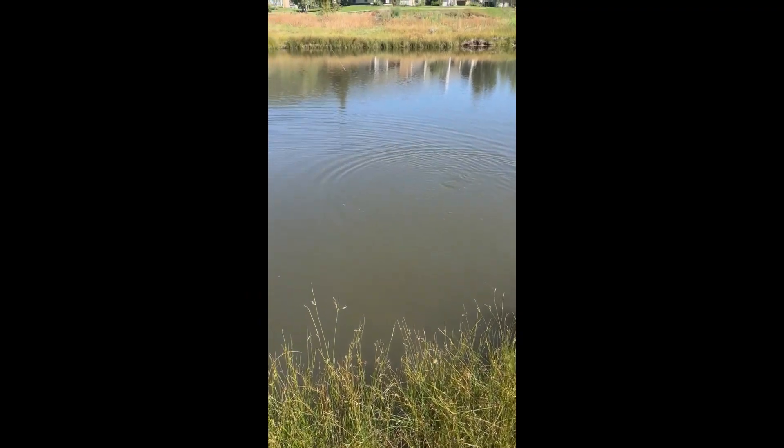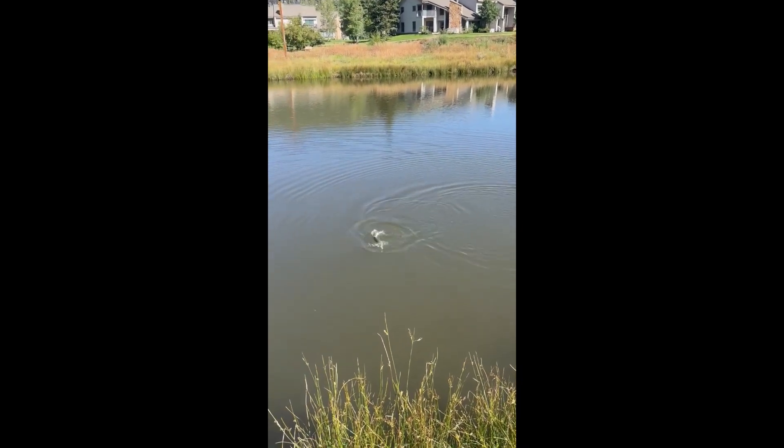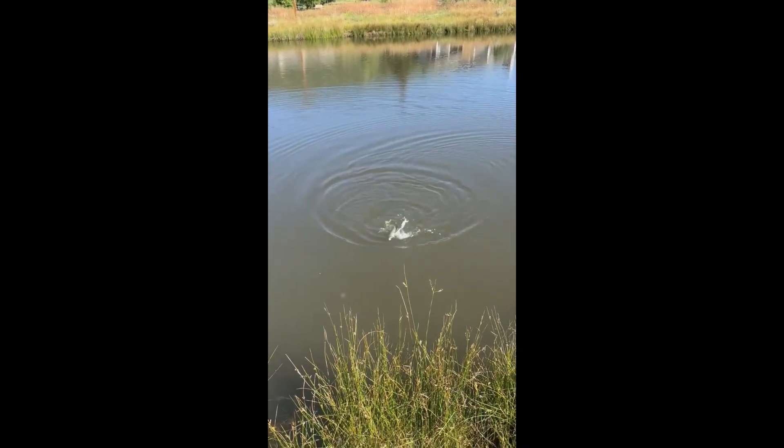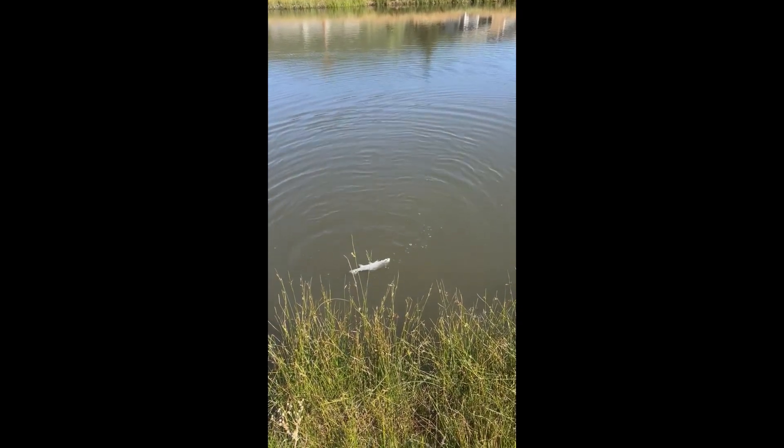We've got a rainbow here that we're just trying to land. Just want to get some video of it — got him on the rubber leg, so let's try and get him in the net.